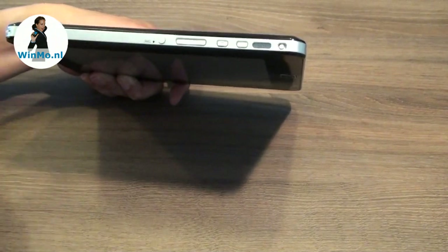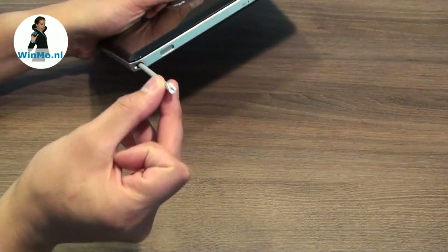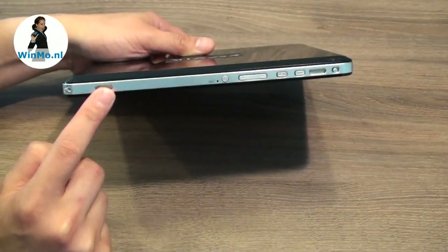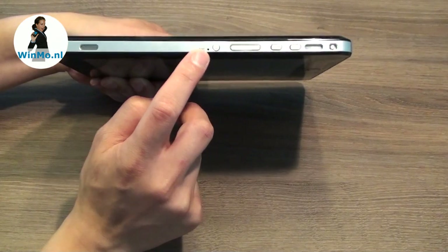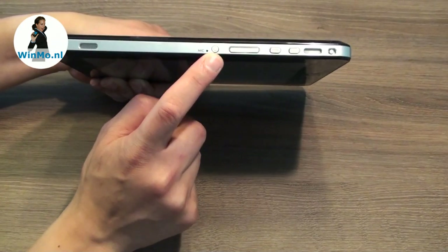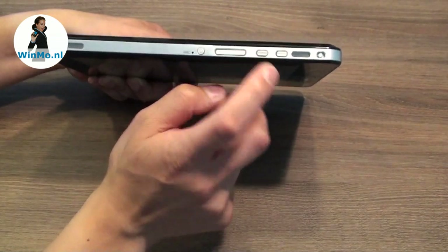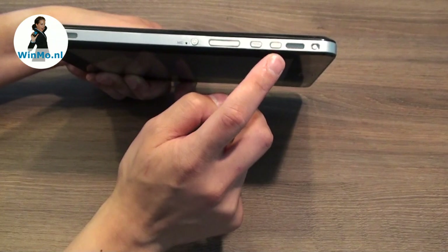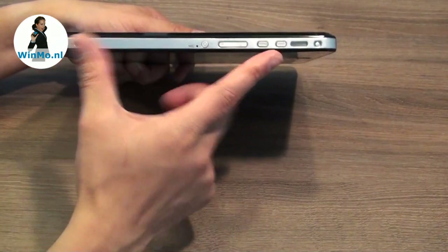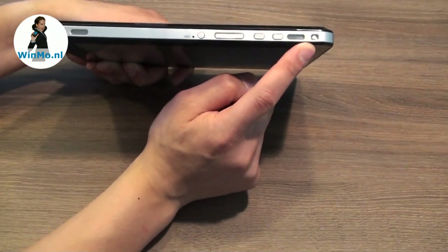On top you'll find the stylus, which you can take out. There's also a speaker, the microphone, the power on/off standby button, a volume button, a menu button, a home button, and another speaker — so we're talking stereo here — plus a hardware switch to turn Wi-Fi on and off.